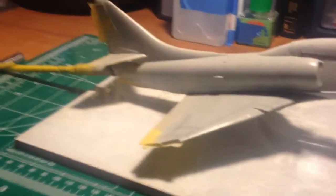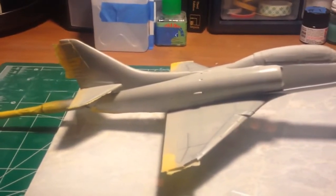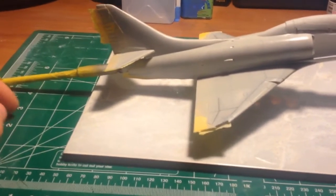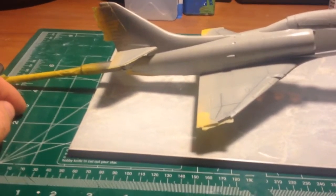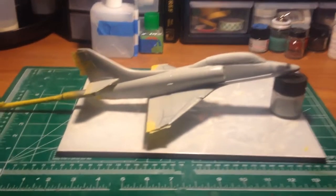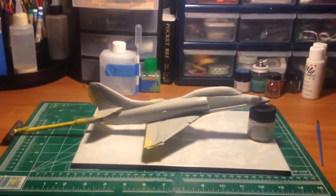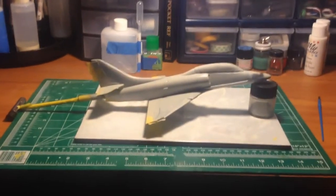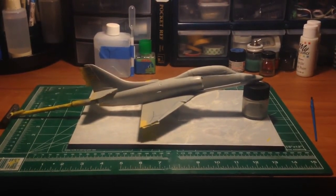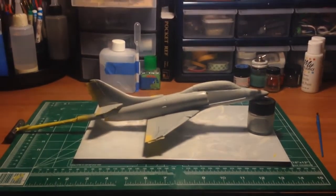I decided not to go with the camo, and that's part of the reason why it's late too. I did start the camo and got two of the colors on, but when I started working on the third it really looked like a third grader was doing it. So out came the IPA — isopropyl — and away went all the paint.